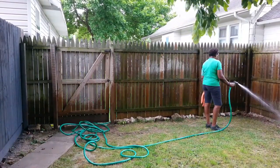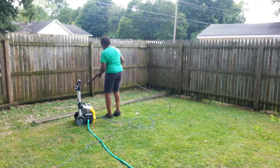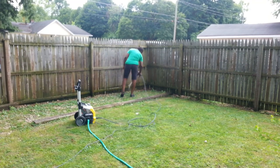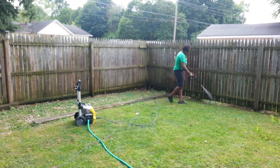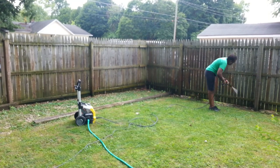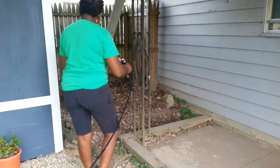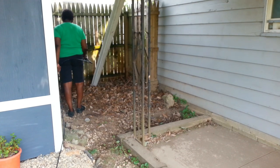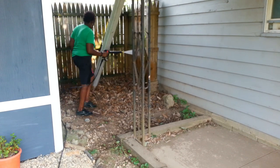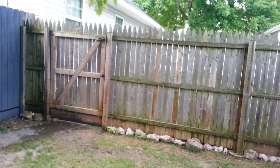Here I am washing down the fence because when it rains, there's a lot of mud at the bottom. I had to get my pressure washer because the hose by itself wasn't doing a good enough job. So I pressure washed all sides of the fence on the inside. This area back here had a lot of leaves and stuff which I eventually cleaned up.